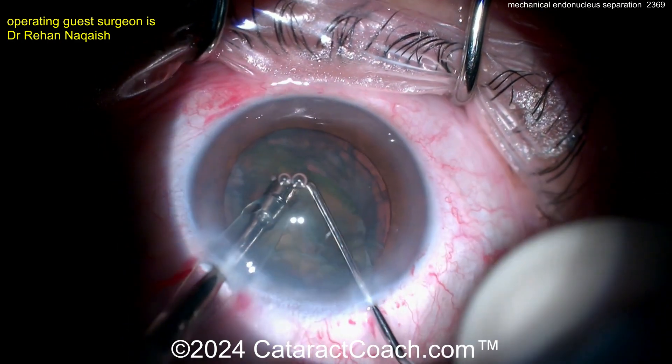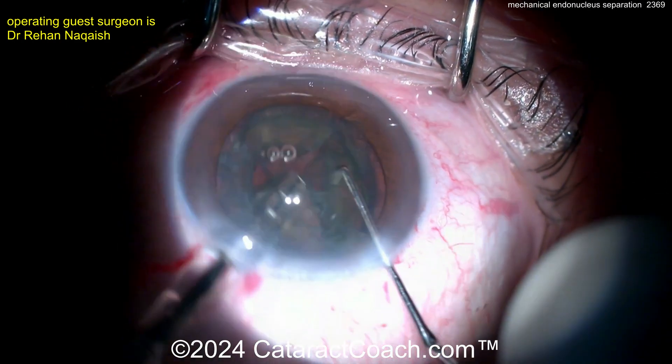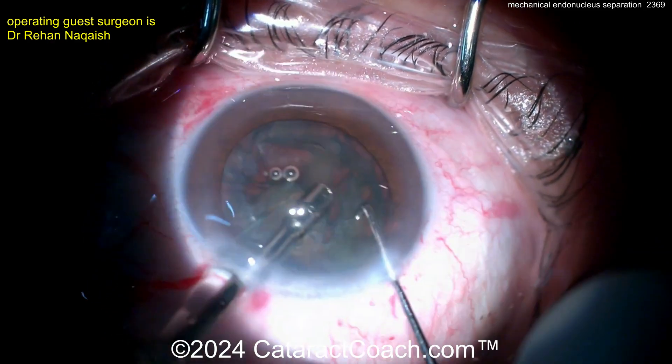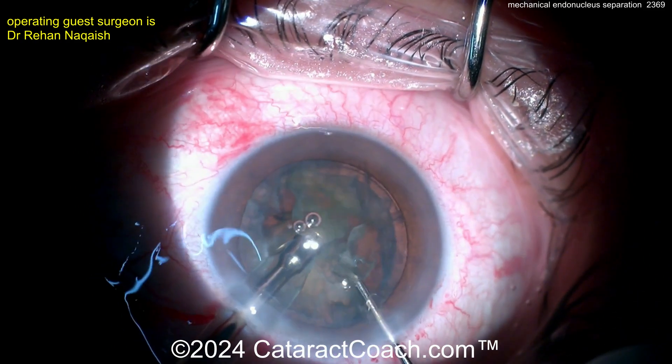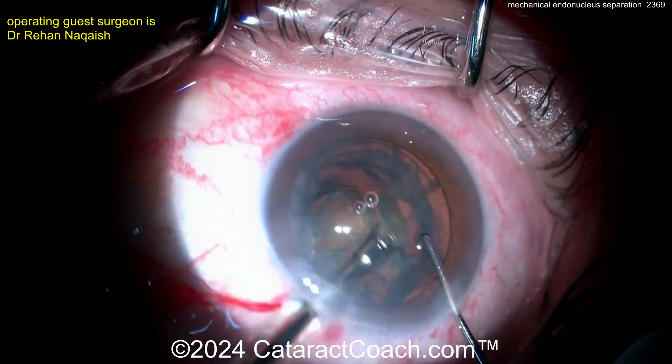Now, we've talked about doing this endonuclear separation, particularly in cases like a posterior polar. But this case didn't look to be a posterior polar. Again, separating that piece — the endonucleus — certainly makes it easy. But remember, now you have a big epinuclear shell to deal with.